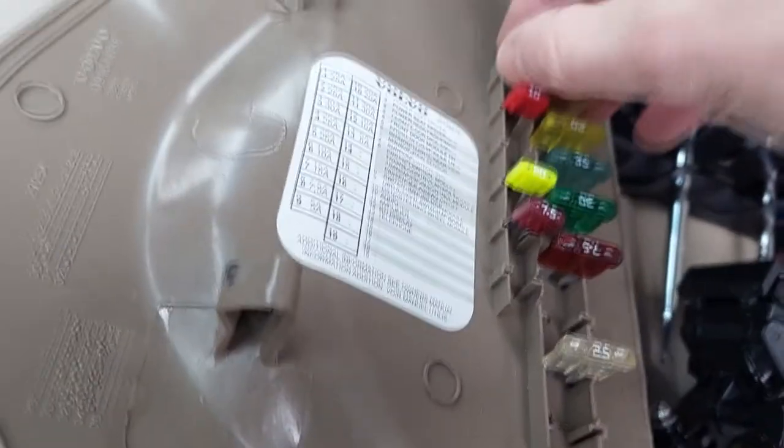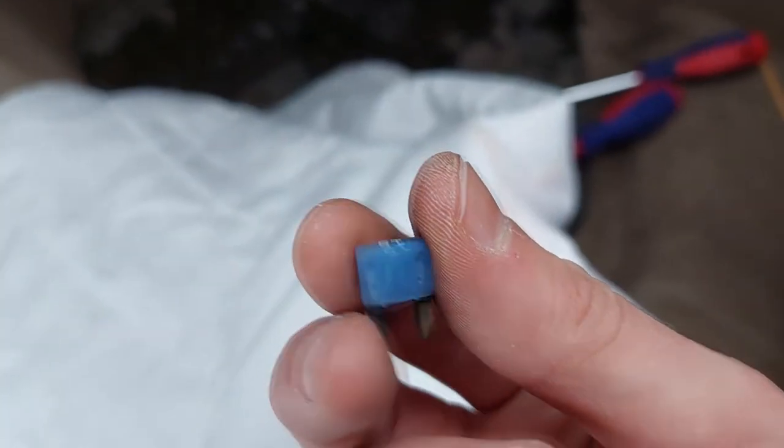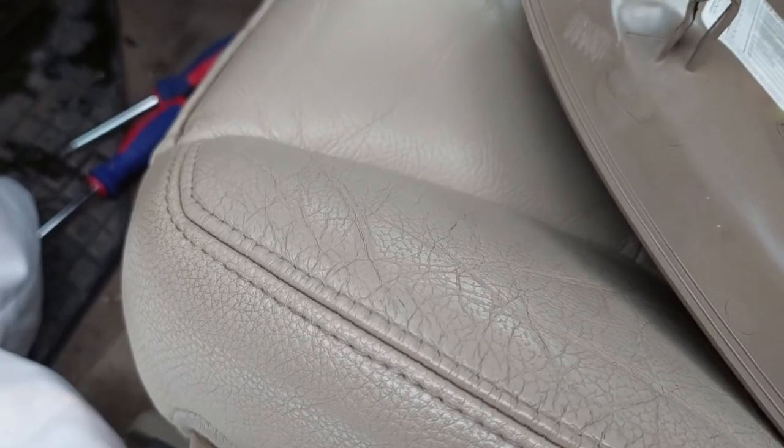I was lucky to have a 15-amp fuse in the replacement fuse holder. If you don't have a replacement fuse, you can get it at Home Depot, or there is a link to the replacement fuse in the video description.